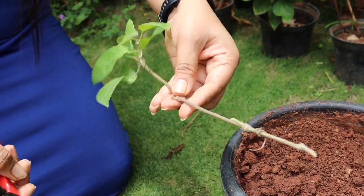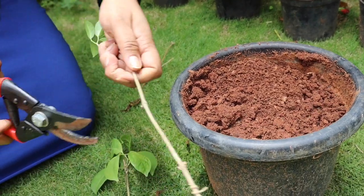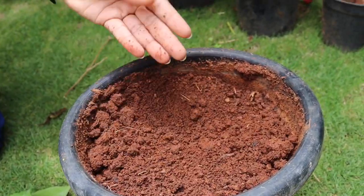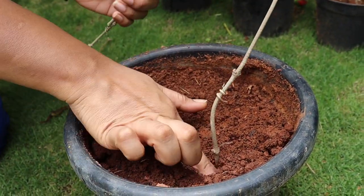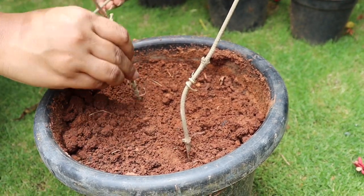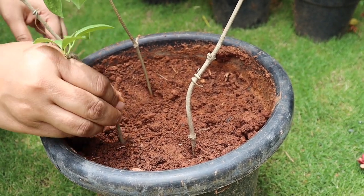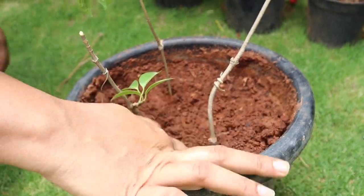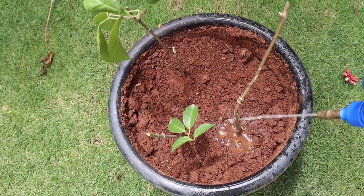Remove a few bottom leaves if there are any, and insert the cutting into the soil. You don't need to prepare any special potting mix — you can easily grow them in your garden soil also. Keep your pot outdoors; that's all. Rainwater will do its magic and you will see results within just a few days.